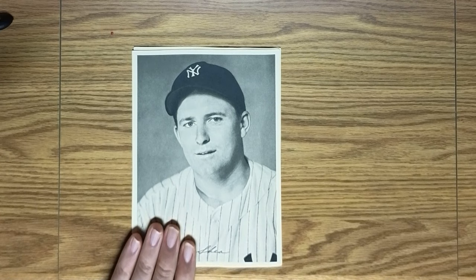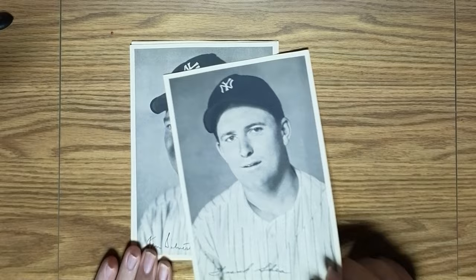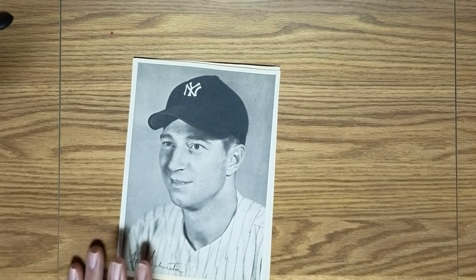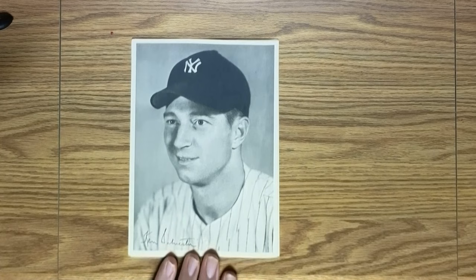This next fellow, Silverstein, was also a backup catcher and, like Aaron Robinson, didn't really see very much service with the Yankees. And the last picture in the picture pack is George 'Snuffy' Stirnweiss.